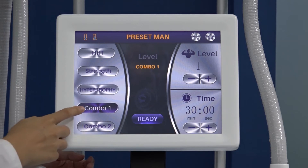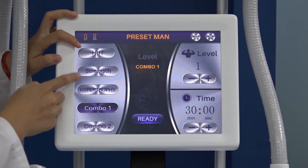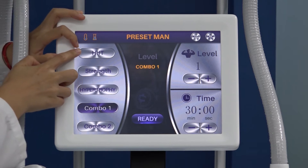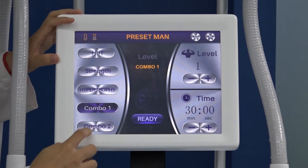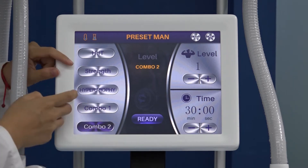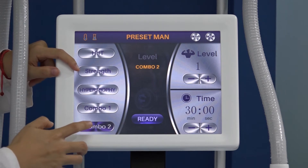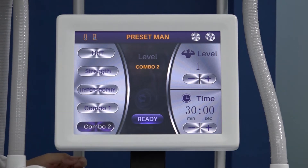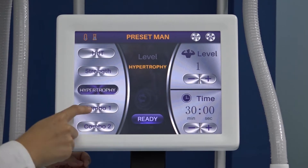Combination 1 combines Heat and Hypertrophy simultaneously — both doing weight loss and building muscle at the same time. Combination 2 combines Hypertrophy and Strength — making you build muscle and also making your muscle more powerful. For different treatment goals, you can choose different modes.